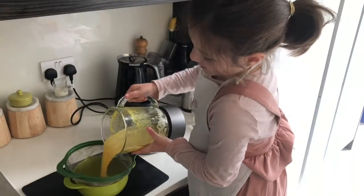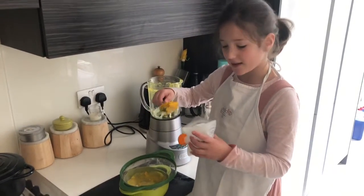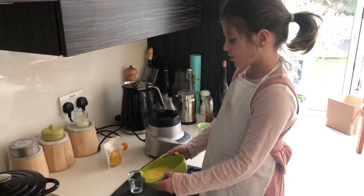Now pour it into a sieve. Use a spoon to push it through. Save the paste so you can make a curry later. Pour it into a shot glass.